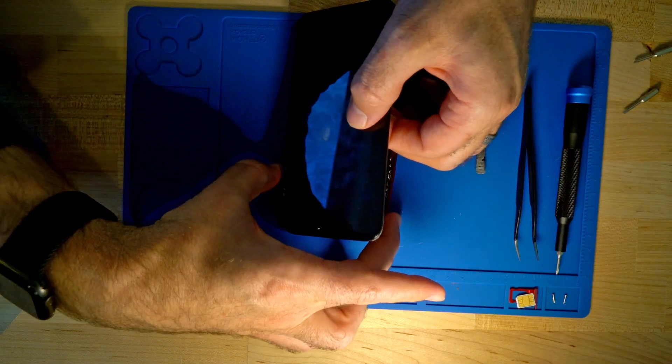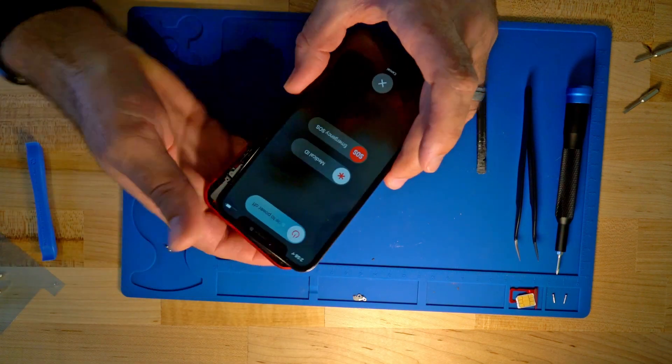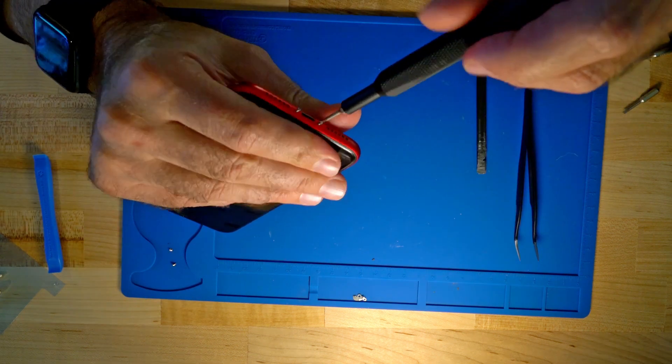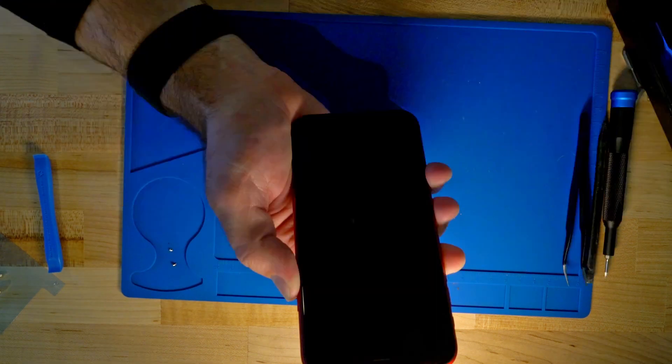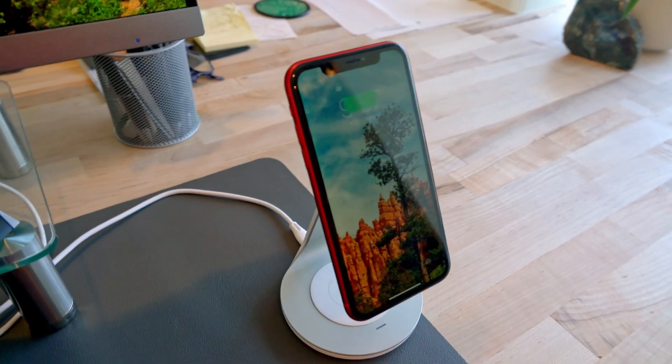Let's have a talk about it — was this worthwhile? A $7 upgrade for the MagSafe feature on older iPhones? Or maybe it was too risky? Let me know what you think in the comments below. Also, take a look in the description — I have links to all of the parts you'll need to get this done.